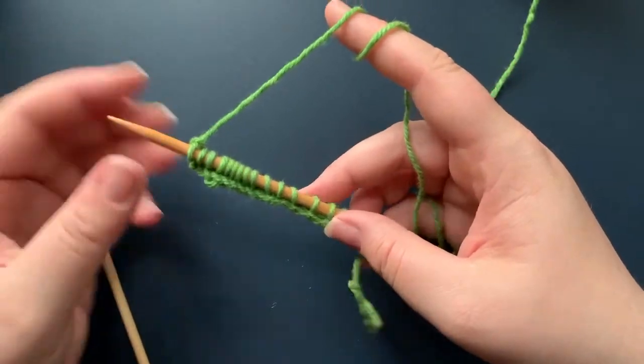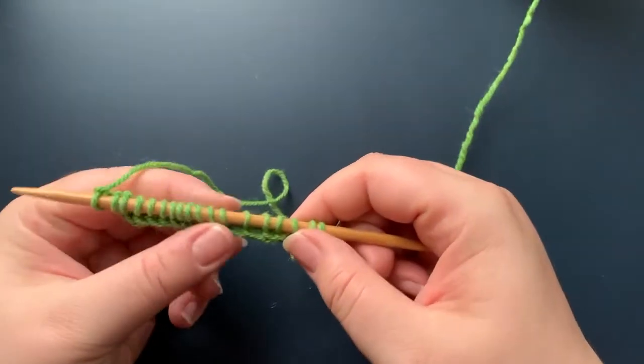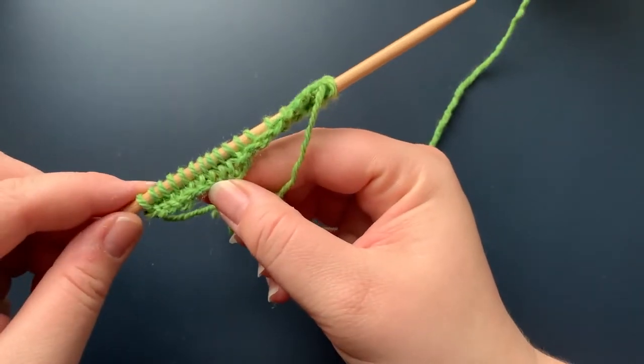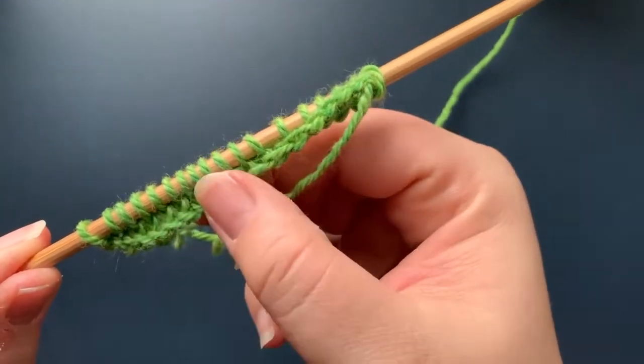Now I'm at the end of my row. I've got all my little knit stitches. If you look, you can see the little Vs — that's how you can tell it's a knit stitch.